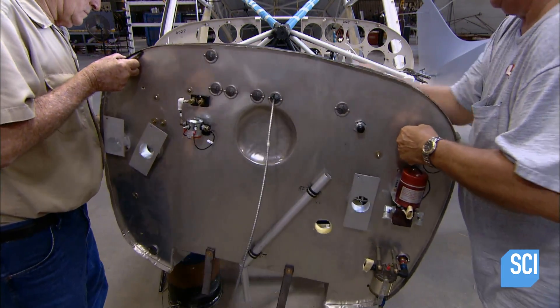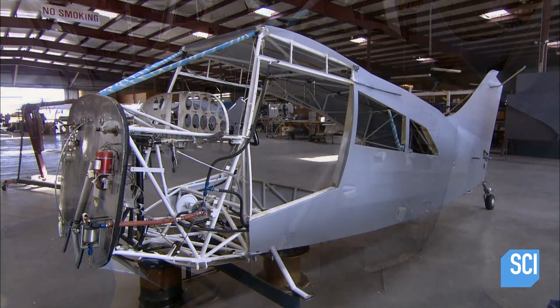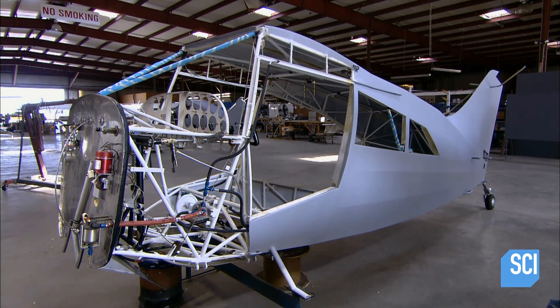Now they install a stainless steel firewall between the cockpit and the engine. This seals the cockpit from engine heat, noise, and exhaust gases.